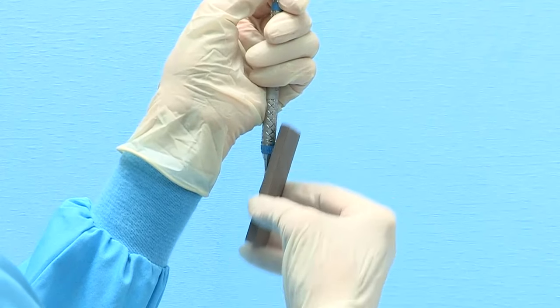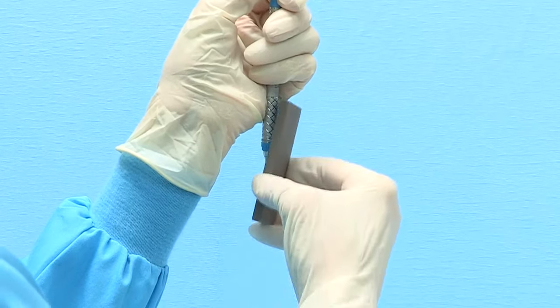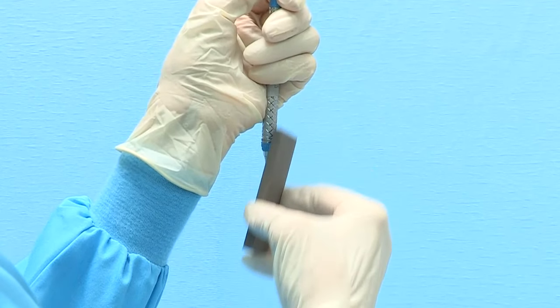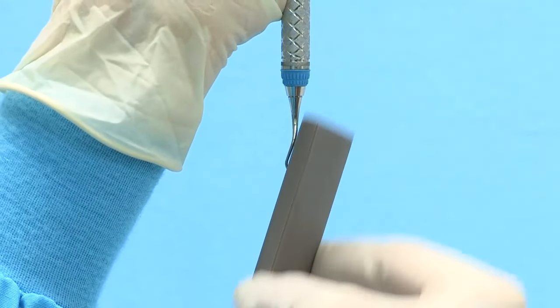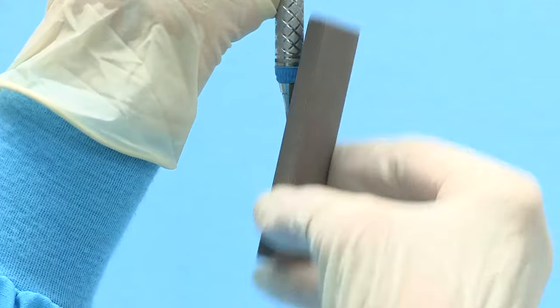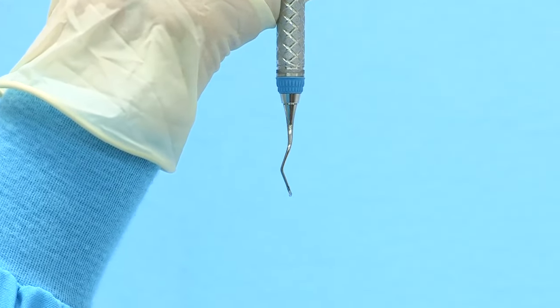It is important to remember that the blade of a Gracie Curette is straight and not curved. When sharpening, do not rotate the stone as you move from the heel to the toe of the blade. Instead, sharpen the blade of the Gracie Curette while proceeding in a straight line from heel to toe as this will preserve the original blade design.